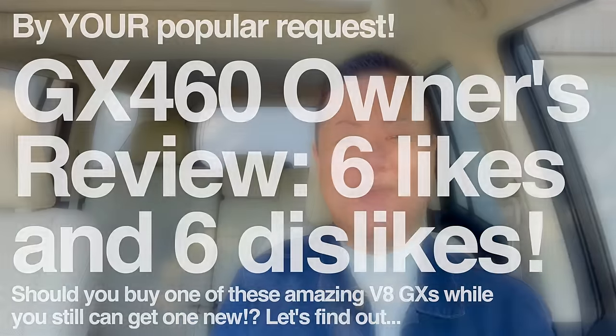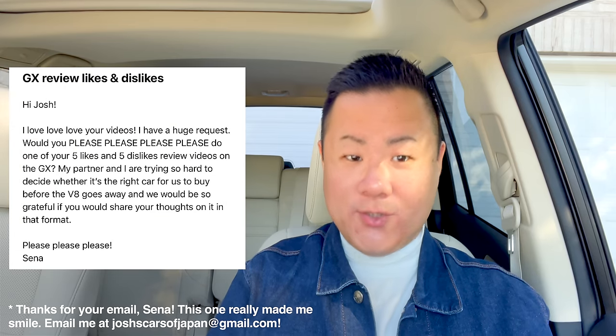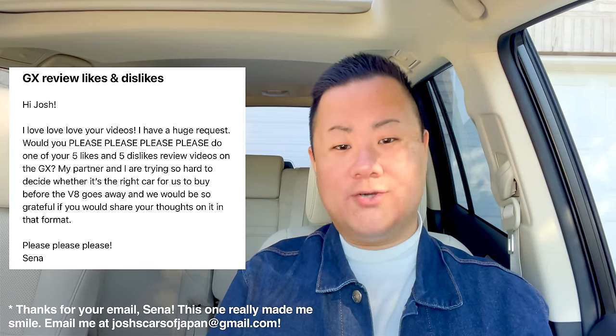Hey everyone, welcome back to the channel. I'm Josh and today by popular request we are doing a full in-depth owner's review on our 2023 GX460. Originally I was going to wait until we got closer to the six month mark, but so many of you have emailed and commented asking me to do this video. A lot of you are trying to decide whether you want to pull the trigger on one of these V8 GX460s, because 2023 is the final model year to get one new from a dealer — really down to the last two to three months.